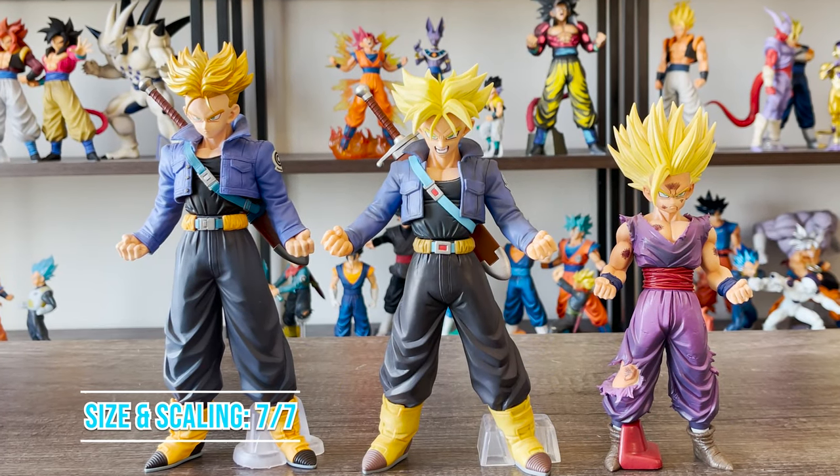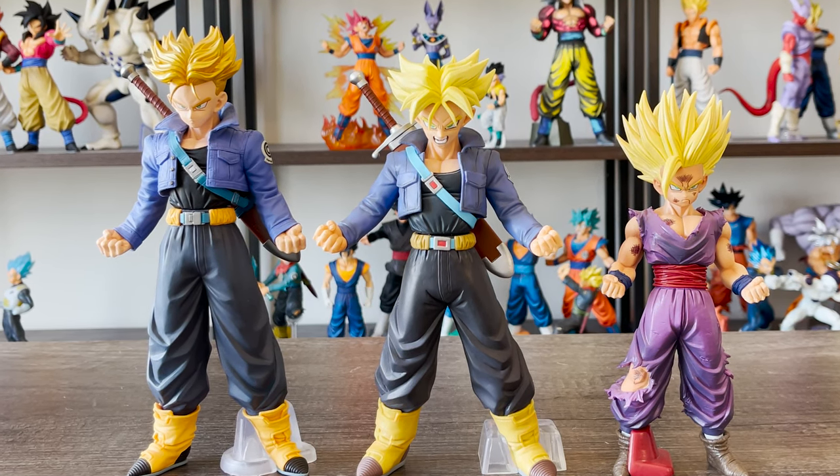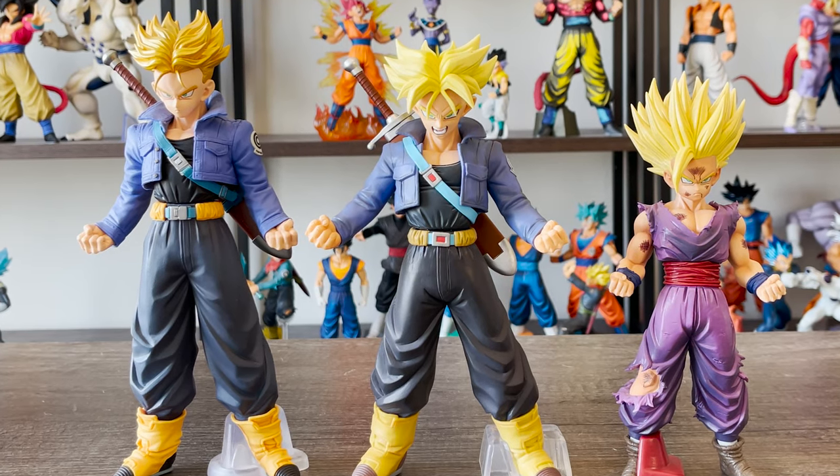Size and scaling are perfect too. He is shorter than the Master Stars Piece version of Trunks, but not by much. Trunks is the perfect size and scales well with most figures in collections.